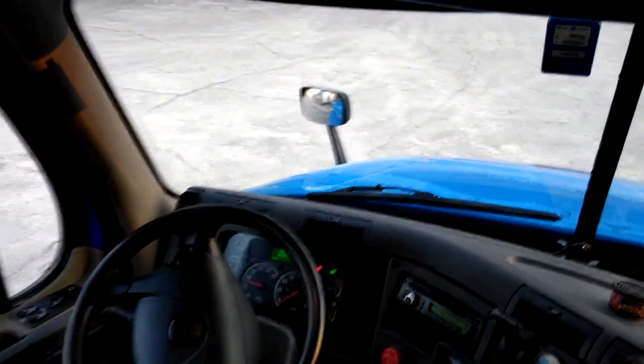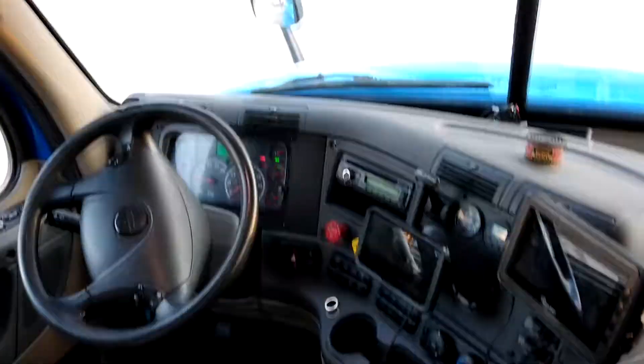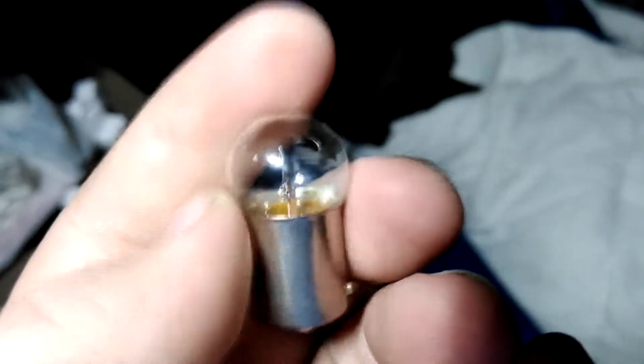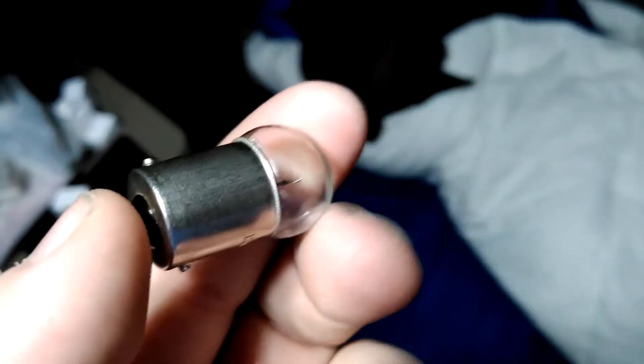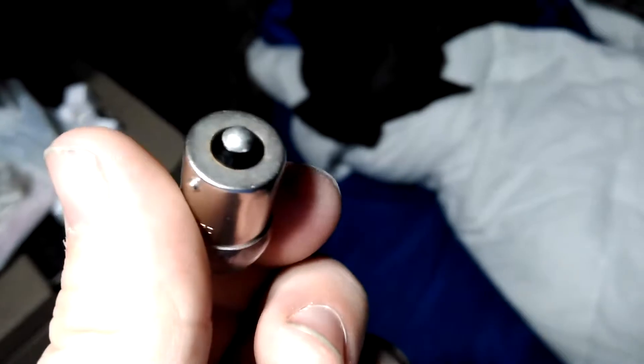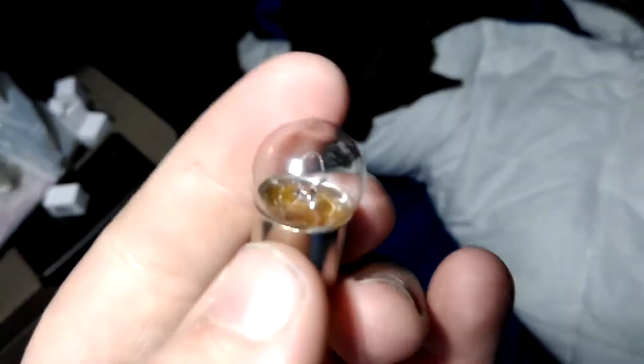Hello everybody, AT Andrews 93 here. Got a video for you — if you've got a 2016 Freightliner or a Freightliner of about the same time period, the normal bulbs in the interior are kind of garbage. I found these ones online; they're from superbrightleds.com. This is the bulb that comes in these trucks from the factory — it's a BA-15s. If you look on bulb websites for BA-15s, you should be able to find these without a problem.